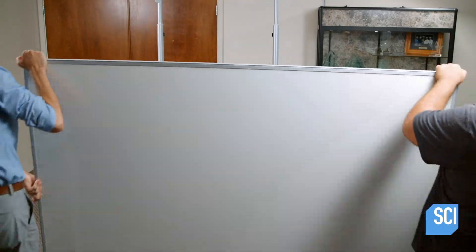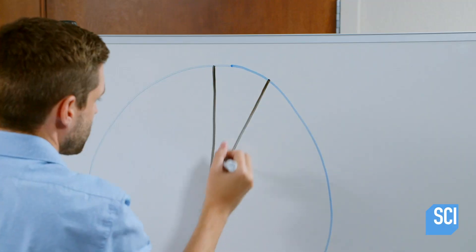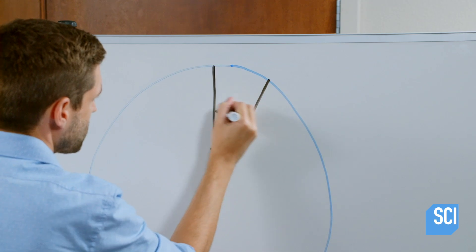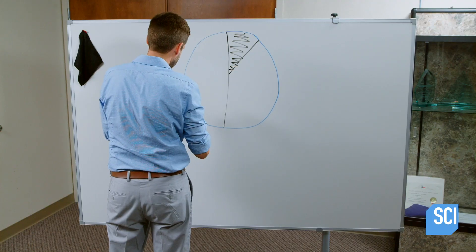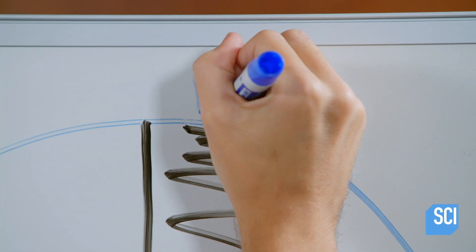Dry erase boards are also known as whiteboards. The boards wipe perfectly clean due to their non-porous surface and the dry erase ink. Dry erase ink contains release agents which prevent the pigments from permanently adhering to the surface.